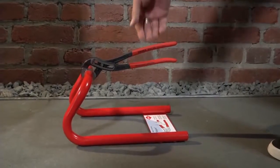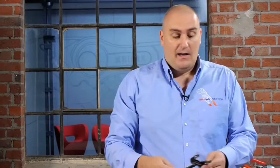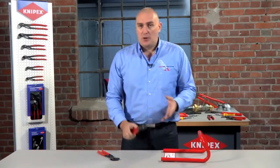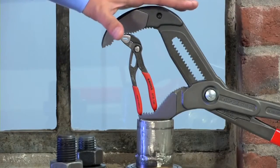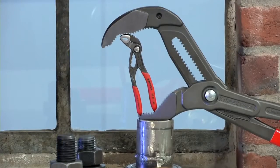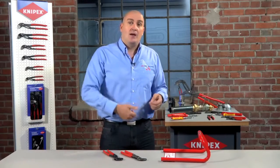The way we release the handles is simply just to lift the top handle and the jaws fall away. This is a standard feature with all of our water pump pliers. In the Cobra range, which is available from 125 millimeters up to the massive 560 millimeter version capable of gripping a four and a half inch pipe, or indeed the Alligator which is available from 180 millimeters all the way up to the newly released 400 millimeter version — this feature is universal across the range, so no matter what you grip, the NIPEX water pump pliers will not let go.